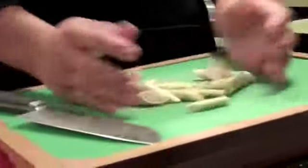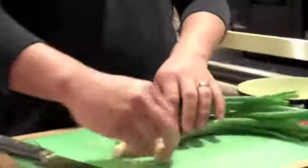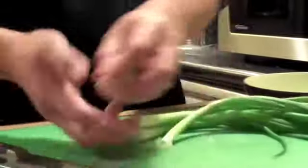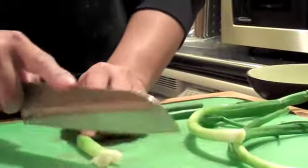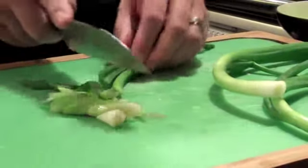If you have extra lemongrass, you can actually freeze it, but don't keep it in there for too long — I'd say about a month. For green onions, we're going to use these to just put on top of the soup once it's done, for garnish. All you have to do is cut the root off and cut it about a half inch diagonally.